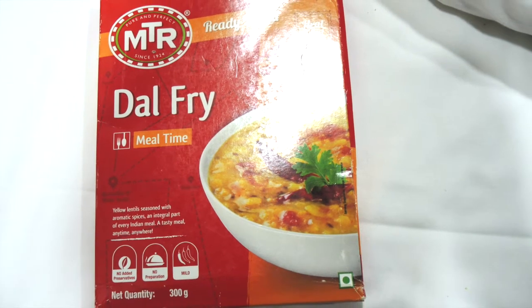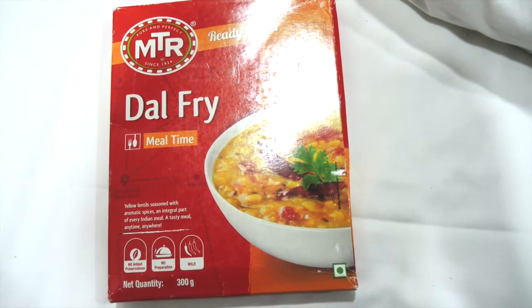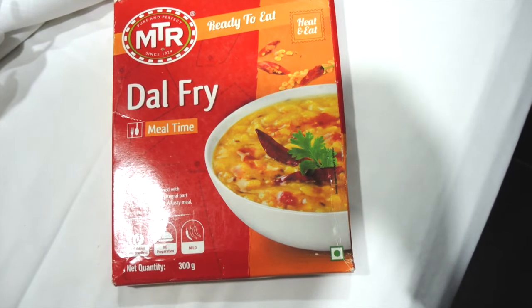Hey guys, welcome back again. In today's video, I am going to show you the ready-to-eat MTR daal fry and how it tastes in reality.